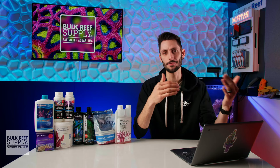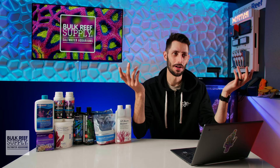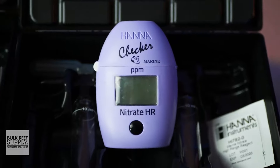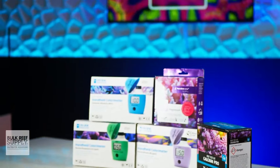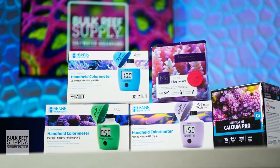Testing your aquarium water isn't difficult at all, and there are some specific test kits that I like to use because I only use test kits that are easy to use and give accurate results. There are five test kits that I use and love that cover the most common parameters that reefers are testing for, and I'll tell you exactly what makes them so awesome in this video right here.